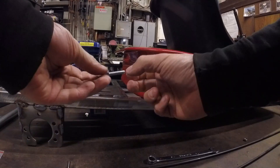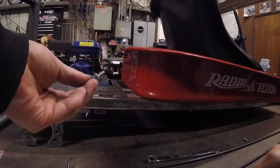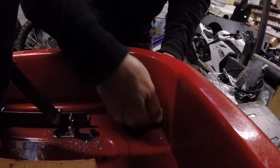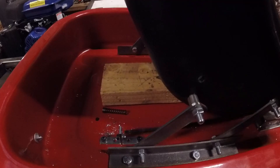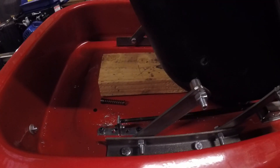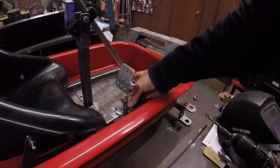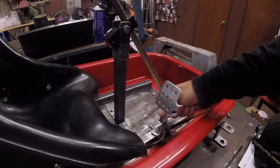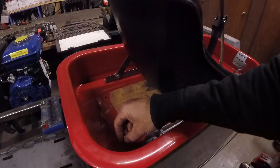Now we're going to install our conduit retainer in this hole. We'll place a 1/4-28 nut on each side of the tub and tighten them together to keep the conduit retainer secure. Now it's time to test fit the throttle rod. We already made a couple bends in the rod so it'll clear the seat and the seat bracket. The rod goes into the L bracket, and then we have our lock collar combination that goes into the pedal. The throttle rod slides inside that lock collar, and then there's a locking wing nut. It's a good idea to make a little notch in the rod where the locking wing nut goes to keep it secure.